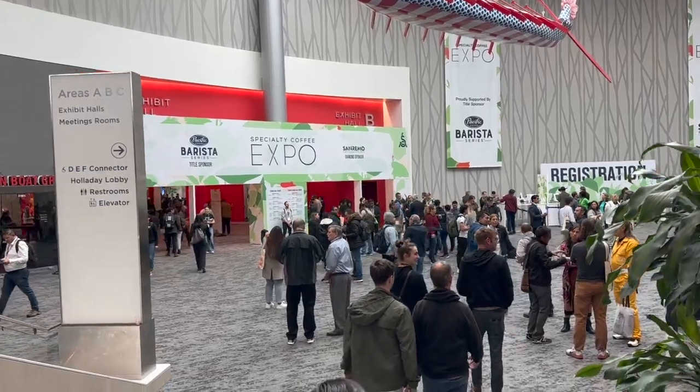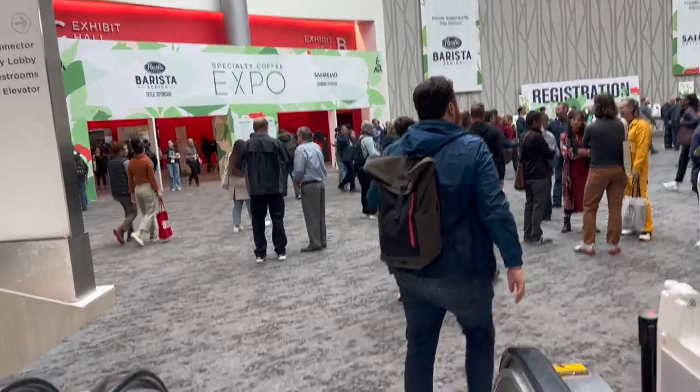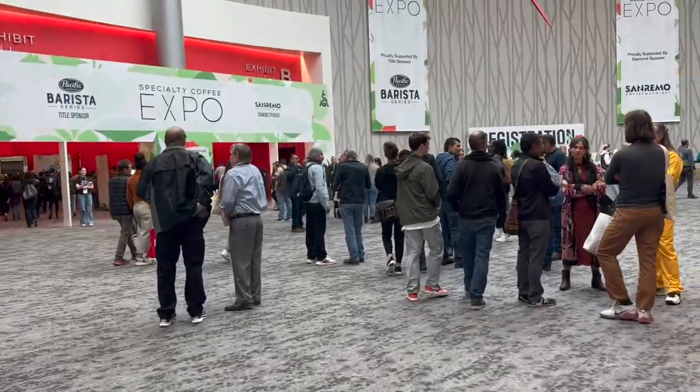Hey, welcome to the channel. My name is Joe, where I help you make better coffee and give you honest reviews. Today I want to show you my experience of going to the SCA Expo, also known as the Specialty Coffee Expo. Super fun time — I got to see a lot of really cool stuff. Before we jump into it, definitely like the video if you have a chance, and subscribe to the channel — it helps a lot, and if we hit 5k, we have very special things planned.